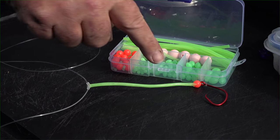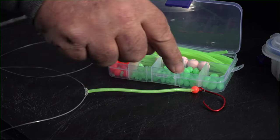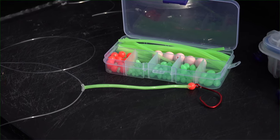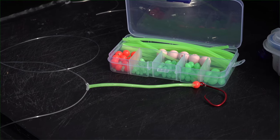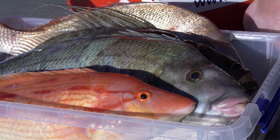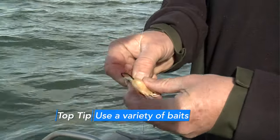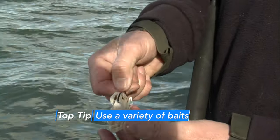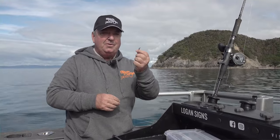Some fish really respond to a bit of bling on your dropper rigs — luminous tubing works really well as it also stiffens up your rig and stops it from tangling. Luminous beads near your hook give fish a target point to attack your bait, which works really well with gurnard, tarakihi, morwong, and similar species. When baiting, don't choke your hook — just hook the bait on once and leave it. The circle hook will do the rest. All that's left is to tie it onto your rod, bait it up, and drop it over the side.